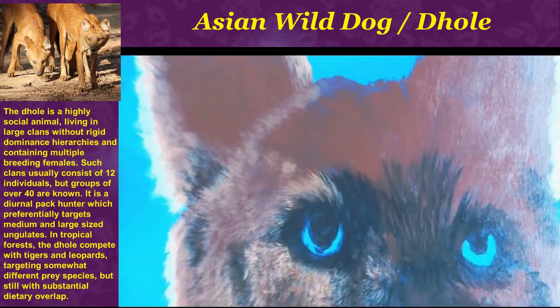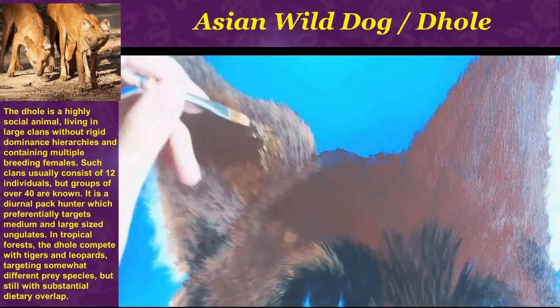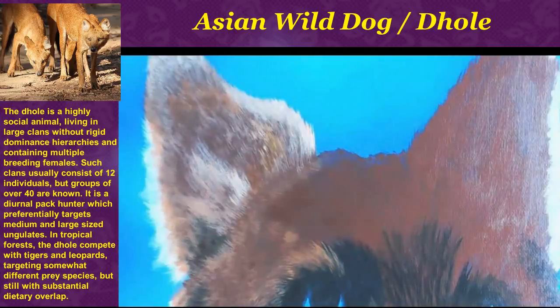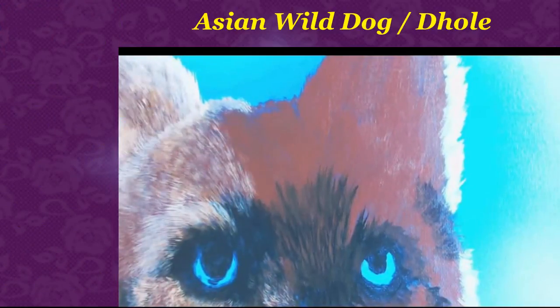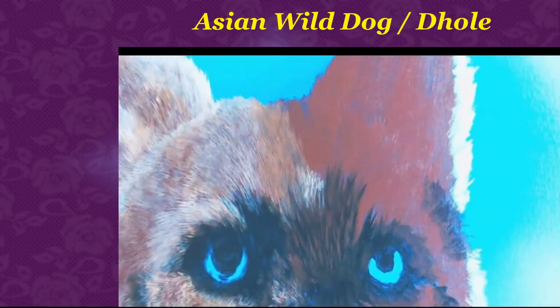For example, the thickest part of a dog's fur is around the neck. In nature, when dogs attack each other, they always go for the throat. That's why dogs have really, really thick fur around their neck — it's a defense mechanism. So when you paint a dog, the fur around the neck is going to be a lot longer compared to other parts such as the face or the legs.